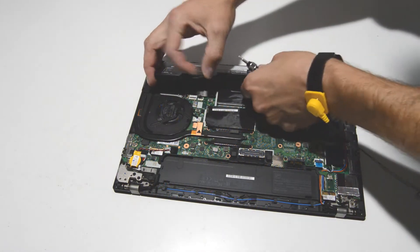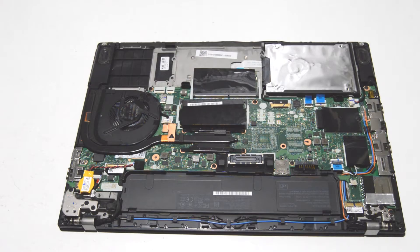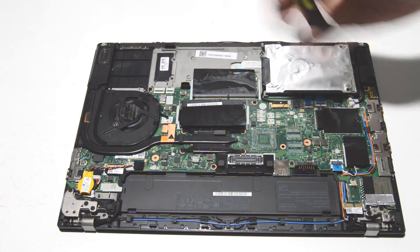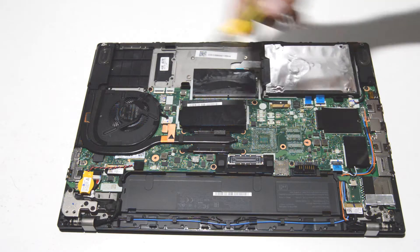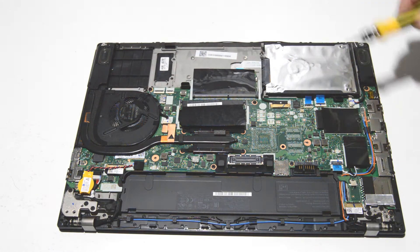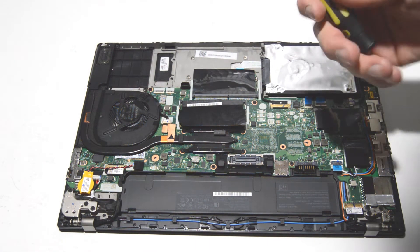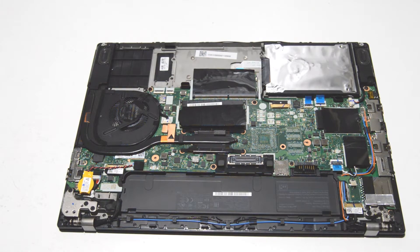Once you have the E2 screws removed, you can finish removing the battery. The bottom case screws are a small Phillips head, and it looks like the rest of the screws inside the laptop are about the same — this is a 2.5 Phillips. So looks like that one bit should remove most of the components in the laptop.